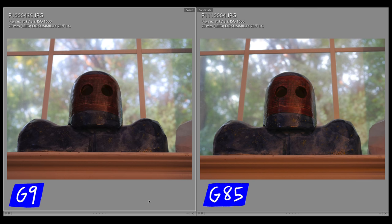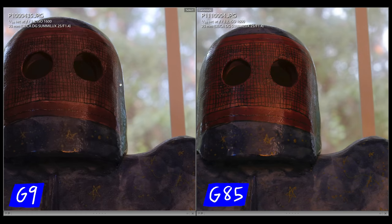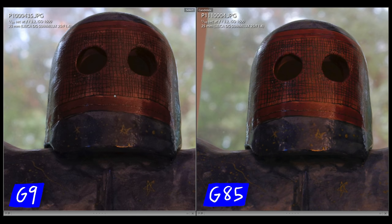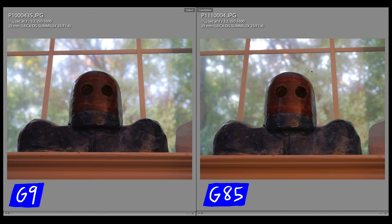One thing I'm noticing about this photo already is there's this area where you can see little details in the side of the head of the sculpture. You can see these little different changing colors where over here it just looks kind of grayed out and blurry on the G85. But when you zoom out I actually kind of prefer the G85 photo straight out of the camera. The G85 image overall on the right looks a little more saturated and higher contrast, so it looks like the G85 does a little more processing to the photo in camera.